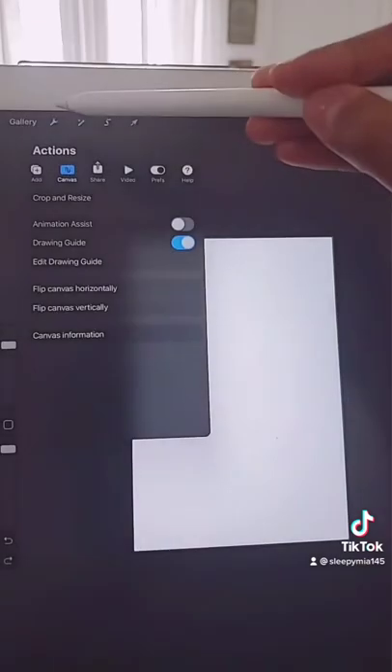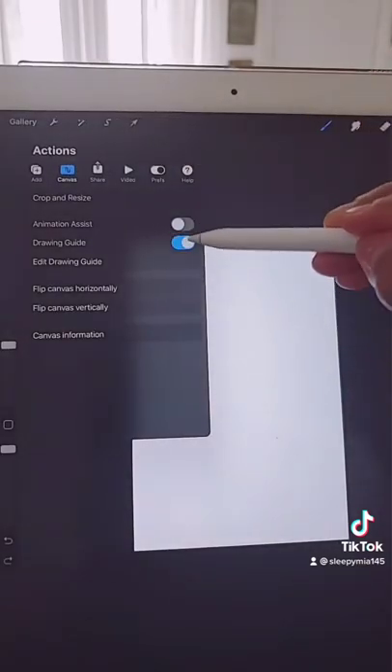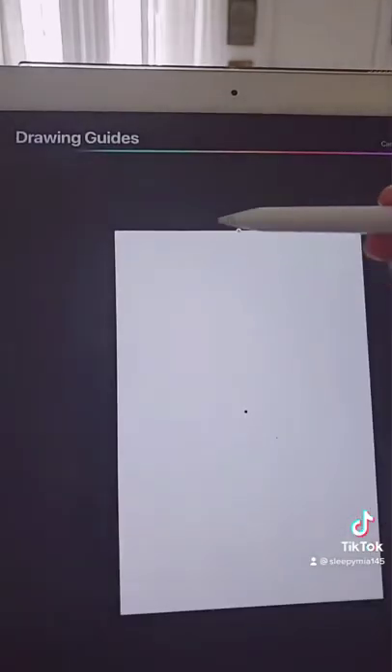The first step is to click that wrench icon and then turn on drawing guide — it's going to be off so you turn it on. Then hit edit drawing guide. After you turn on the drawing guide, it looks like this.